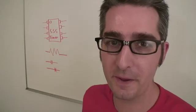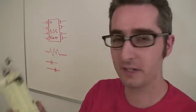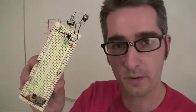Hello and welcome to Weekend Projects. I'm Brie Pettis and every week I bring a project that you can make over the weekend. This weekend, I'm going to teach you how to get started in electronics on a breadboard.